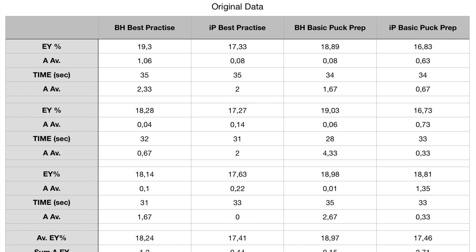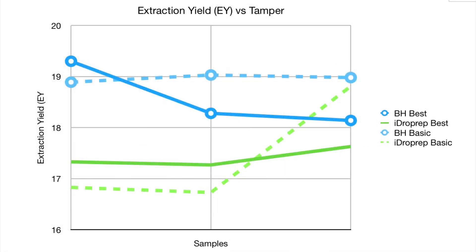He compared four things: Barista Hustle, the best puck prep, and a basic puck prep. He did the same thing for the eyedrop prep — best and basic — and he did three shots for each. He measured extraction yield for these three shots.